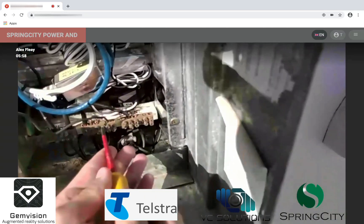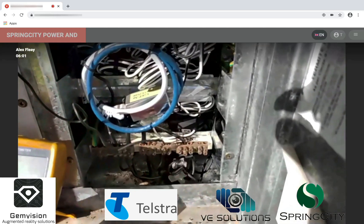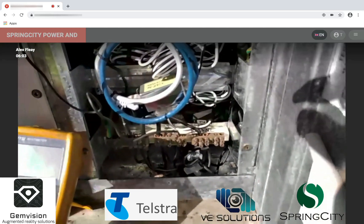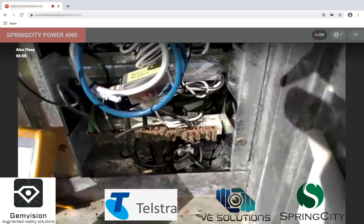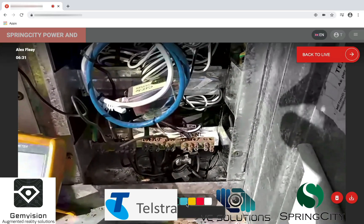Just before you go, I want to confirm we're both looking at the same neutral bar, so just stay put there. Reef, can you see the snapshot that I've taken? Yes, I can. Brilliant. I just want to confirm you're going to be working on this neutral bar here — that's the one you're going to be tightening up. Can you see that? Yep, I can see the red circle. And it sounds as if the wire you're working on is right there — is that correct?